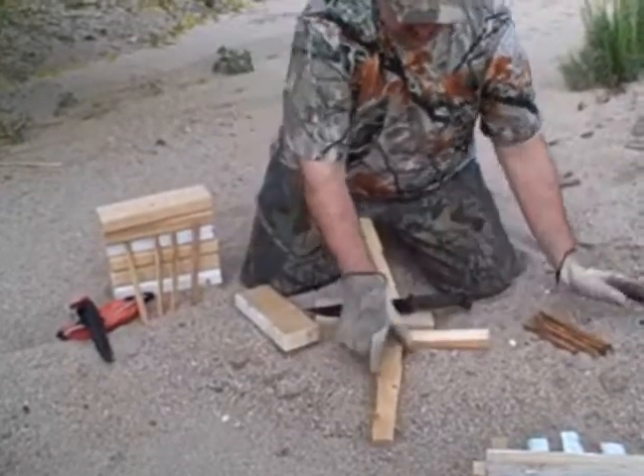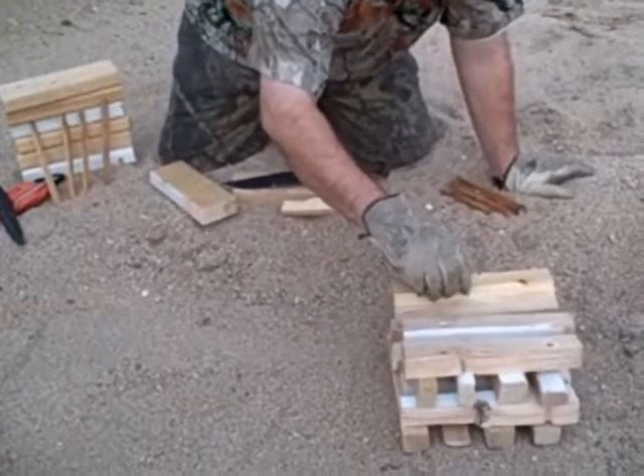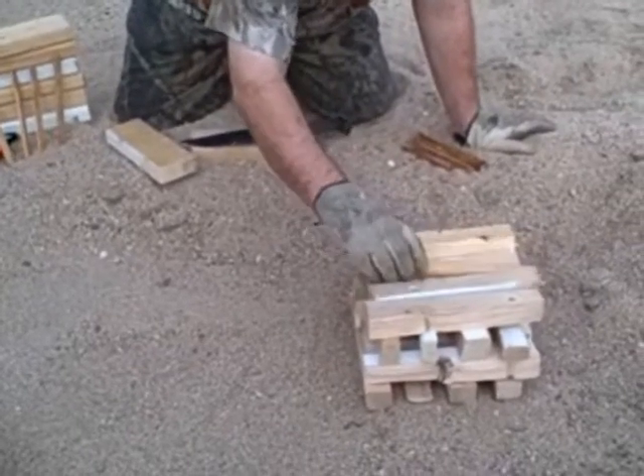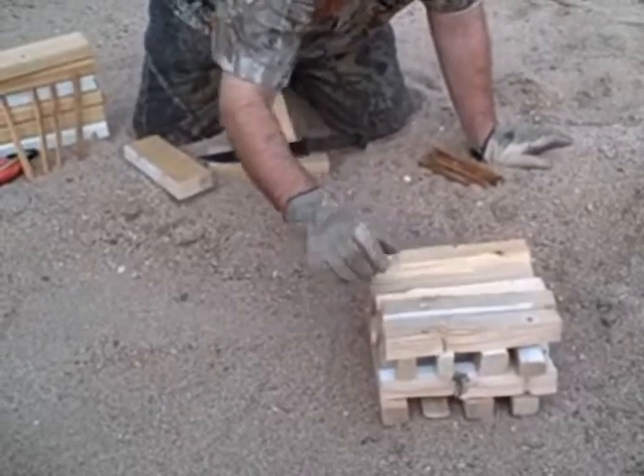And it's recycling this wood — if you recognize this, this is the wood that we shot in some of our other videos, so it's a good way to recycle the wood.